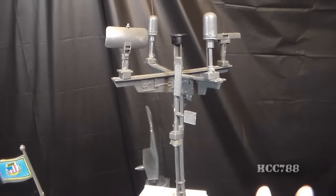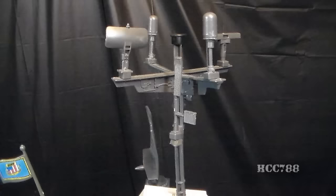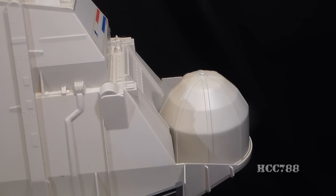Behind the flag post, at the highest point of the playset, we have this antenna assembly with communication transmitters and receivers. This is an amazingly complex antenna array. The antenna cap is often missing and there are just a lot of parts to this. At the back we have this phased array targeting radome. As you can see, this carrier has a lot of radar.